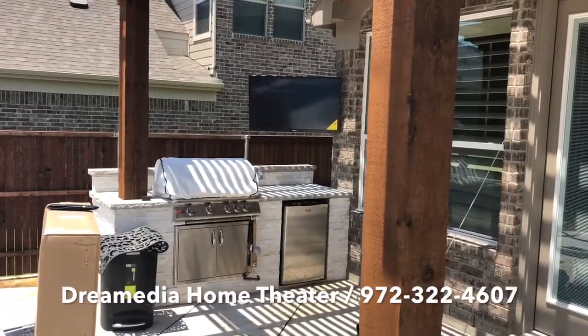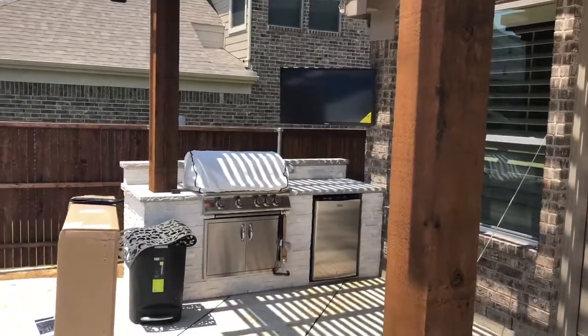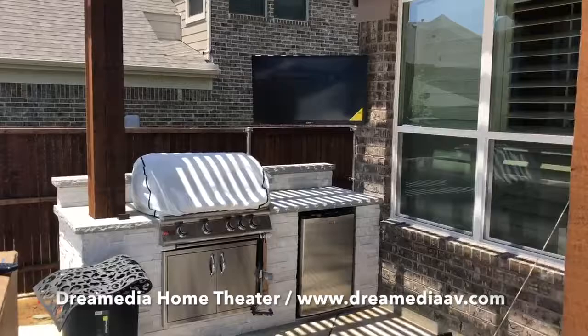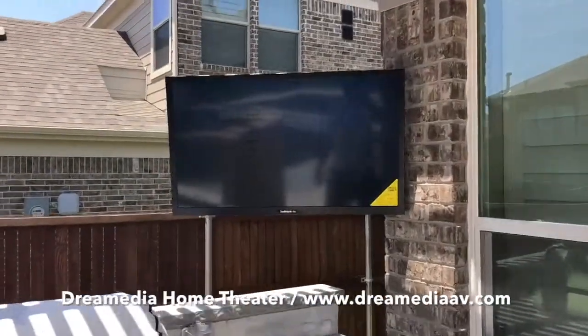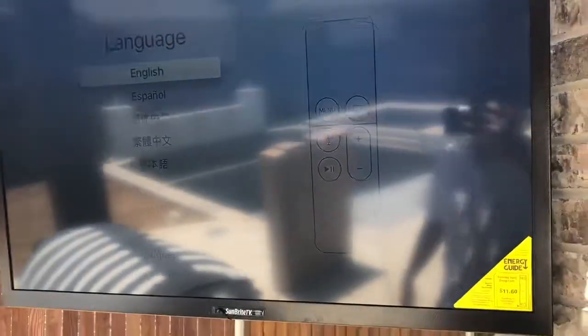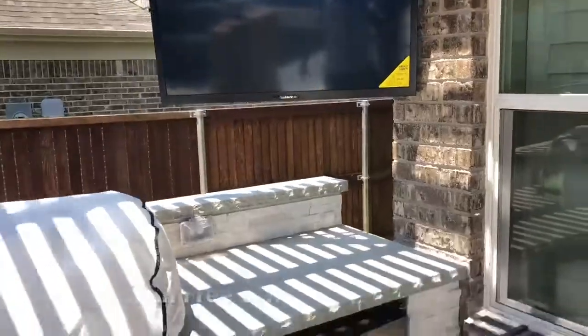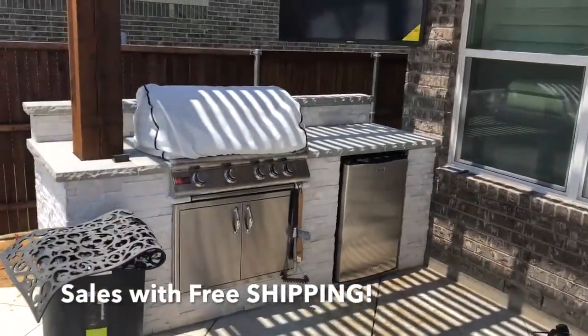This is an example of a project we just finished over here in Frisco. We got a Veranda series 43-inch outdoor TV — the new 4K one — for partial shade solutions, mounted up in the corner here. You can see we got an Apple TV hooked up to it. This is great: the customer can be out here grilling and still have the game going right there.